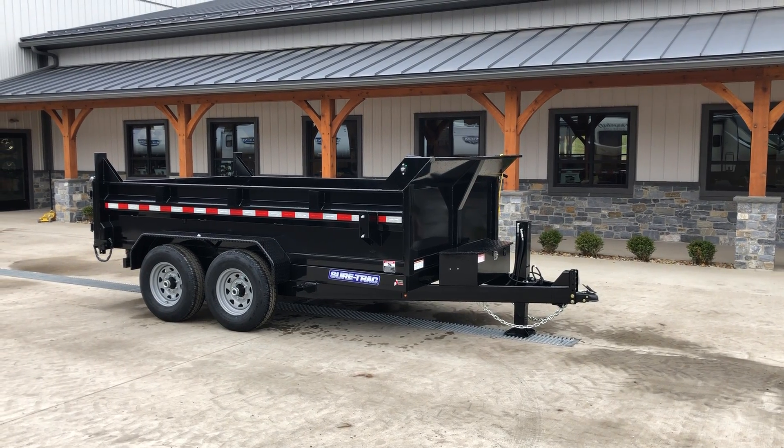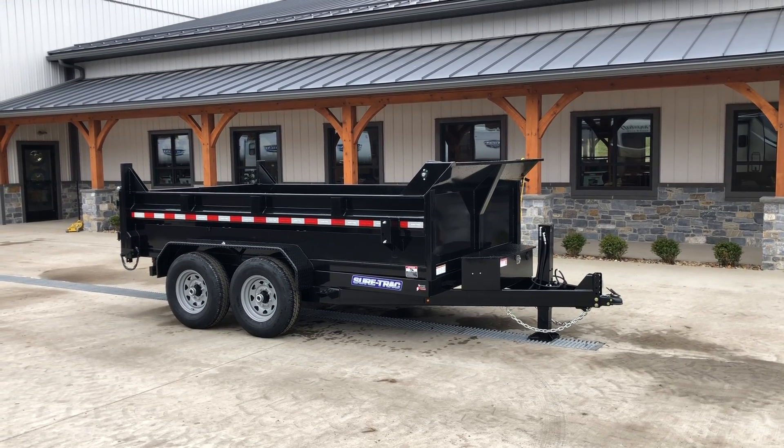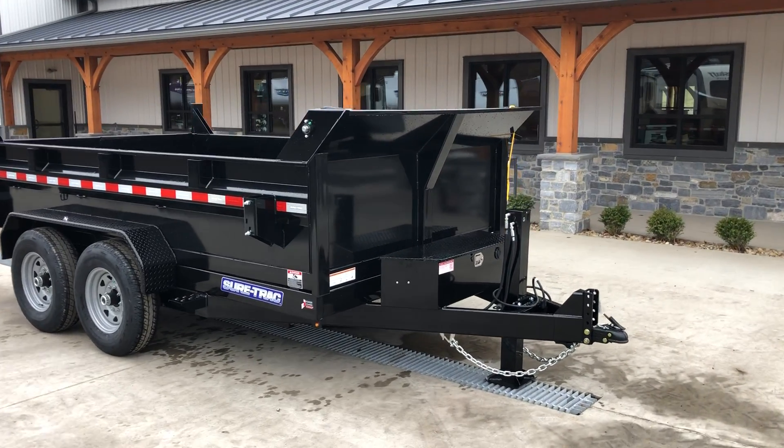Hi guys, Greg at Best Choice Trailers. Today we're going to take a walk around the ShoreTrak 7x12, 14,000 pound heavy duty low profile dump trailer. We call this our deluxe model, and we'll show you why we call this our deluxe as well as all the standard features.